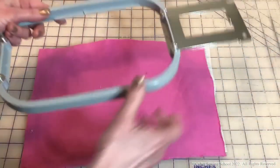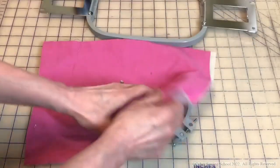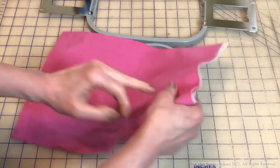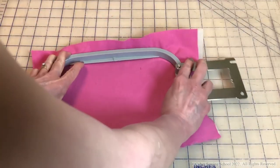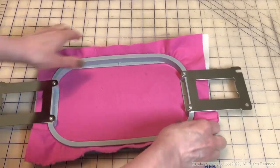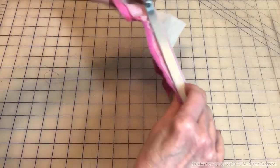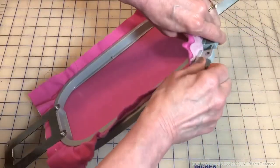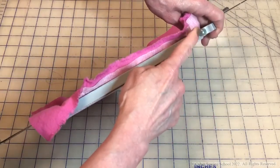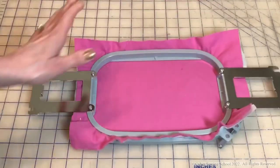Let's get ready to hoop this. I'll loosen the screw a little bit. You should not be fighting putting this in your hoop. If it's a little too tight, loosen that screw, put the fabric back down, and press it in. Once you get it in, just take your fingers and move it around to make sure that no side is going to pop out. Get just a little bit of that lip on the underside, then tighten the screw — you can use a screwdriver using the notch if needed.